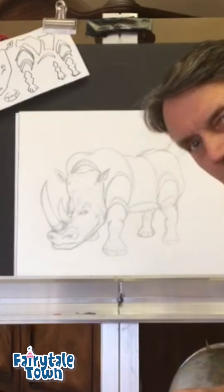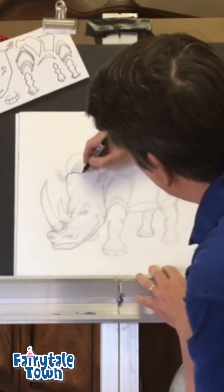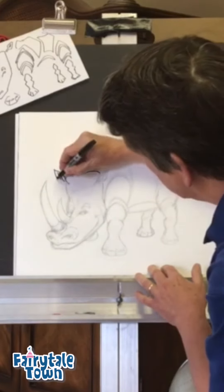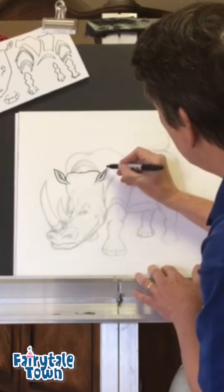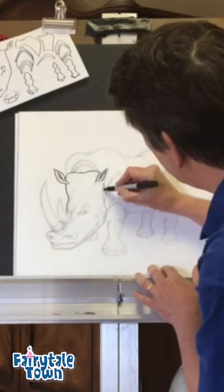Now this is a crazy animal, you guys. It's got a big ol' head — huge! Here are some little ears up here, and the ears are almost like little piggy ears. There are some things with this animal that will remind you of a pig. And then a giant, giant head coming down here.